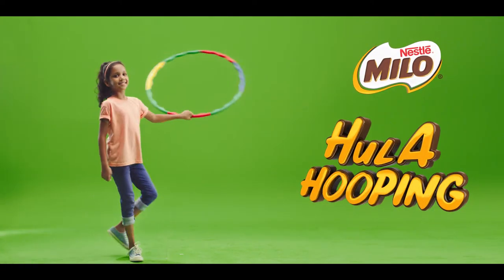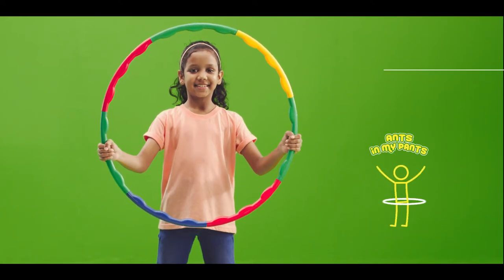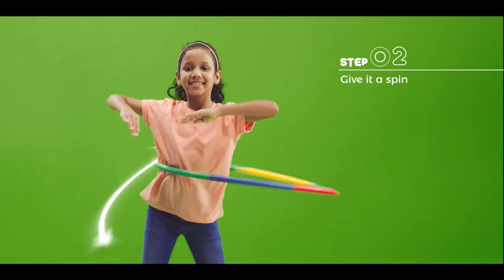Hey there guys! Today I'm going to show you a simple hoop spin, which I call ants in my pants. Relax your body and stand straight. Hold the hoop around your waist and give it a spin.